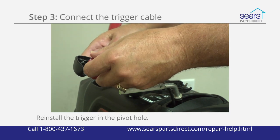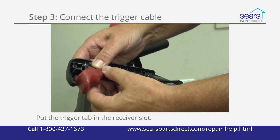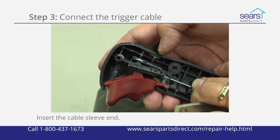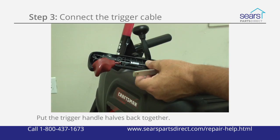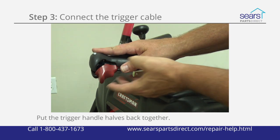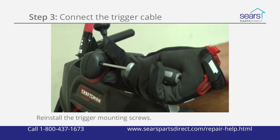Reinstall the trigger in the pivot hole on the right half of the trigger handle and slip the trigger tab into the cable slide receiver slot. Insert the cable sleeve end into the bracket on the right half of the trigger handle. Reinstall the left half of the trigger handle onto the right half and slide the handle onto the trigger shaft while holding the two halves together. Reinstall the trigger mounting screws.